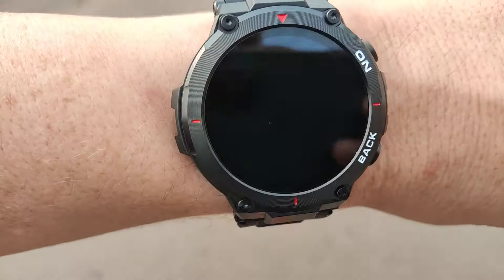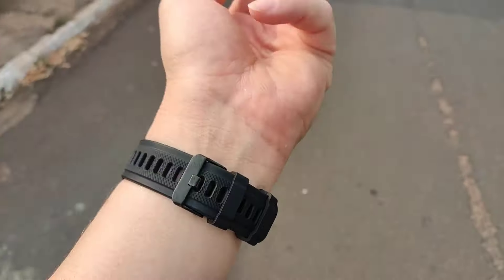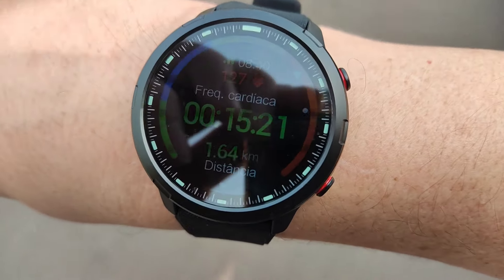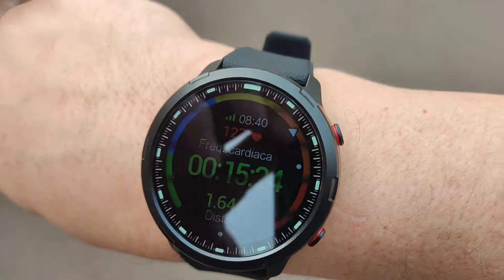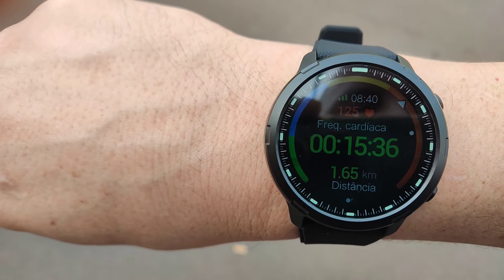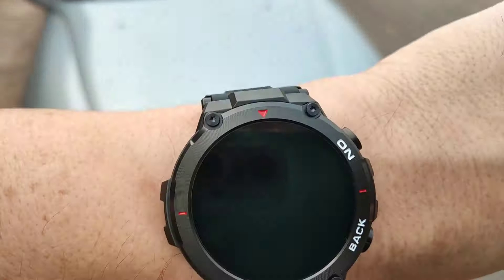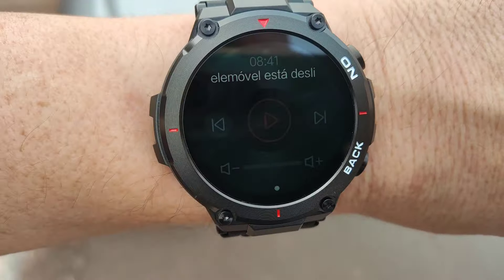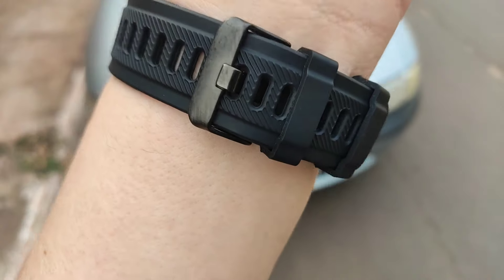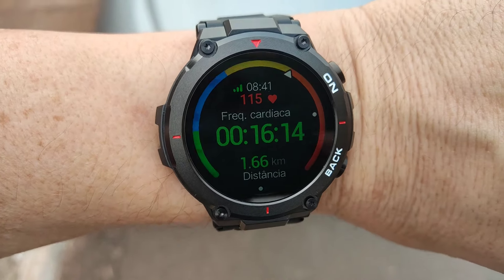Diminuiu o ritmo agora, não estava nem conseguindo falar. Os batimentos agora diminuíram para 124, 125 conforme eu parei de correr, estou fazendo uma caminhada agora. No K37 e no S47 — um detalhe: o S47 tem um brilho um pouco mais fraco, um pouco mais difícil de ver as informações. Mas 126, também diminuiu — 125 agora. Basicamente a mesma coisa. Nos dois relógios, quando você arrasta da direita para a esquerda, você tem também o controlador de música. Se estiver conectado com o celular, você pode controlar suas músicas.